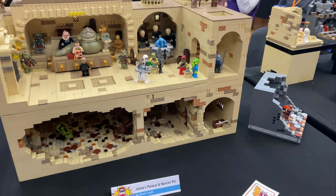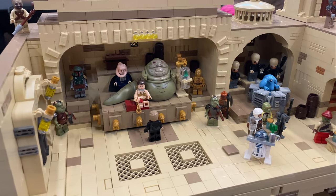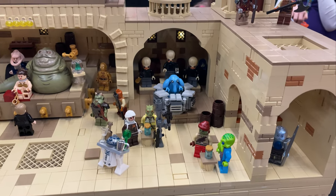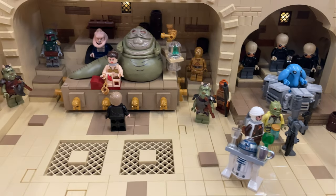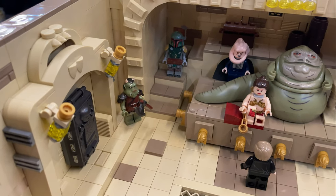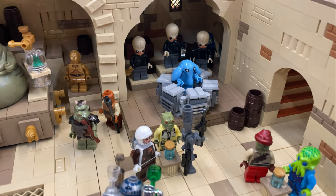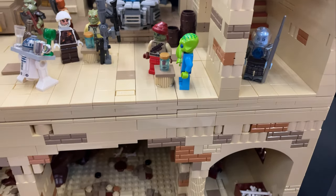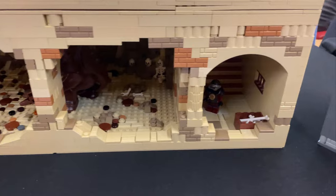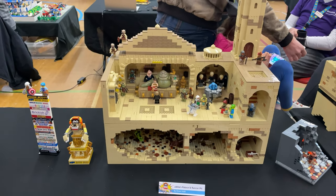This next MOC is from Simon Scott and it's Jabba's Palace and Rancor Pit. If you watched my Bricktastic video you'd have seen a bit of this. Simon unfortunately had his figures stolen at Manchester, so he took it off display, but it's good to see he's replaced them with some custom figs and has it back on display. We can see Gamorrean guards, Boba Fett in the back, Bib Fortuna, Jabba — recreating the scene from Return of the Jedi. Really, really cool. We've got that Rancor down there too, and some skeletons. I'm glad this is back on display — it's a sweet build.